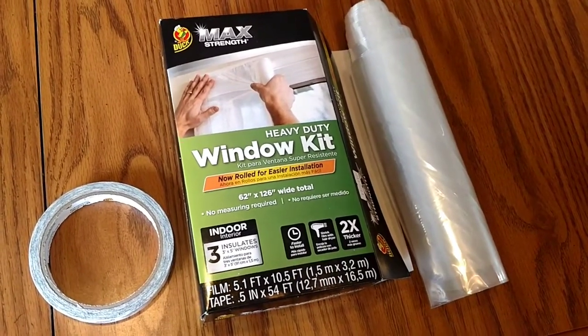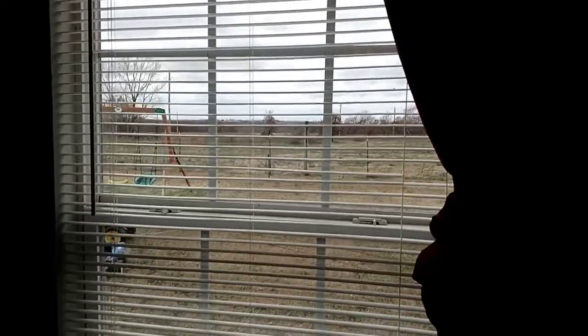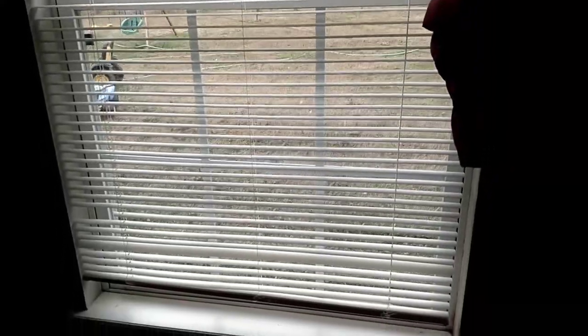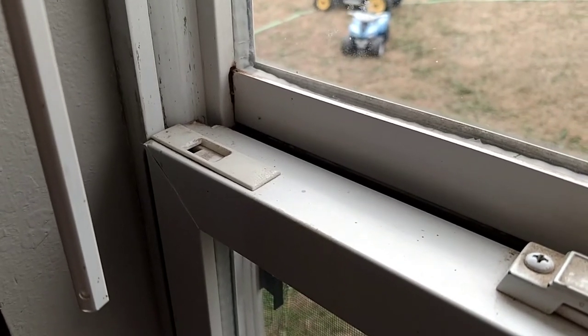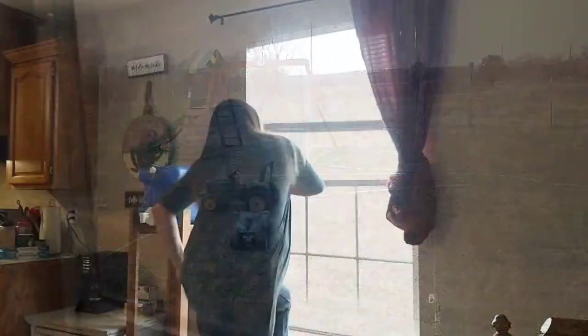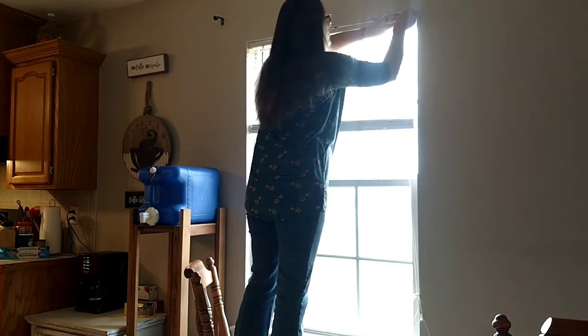Even though I had several of these windows to do, I'm just going to show you guys one window because it is a little bit of a time-taking process — it probably takes me about 20 minutes to do correctly by myself. I like to put the adhesive on the vinyl window itself instead of on the wall on the outside, because it is not recommended for drywall. I was really afraid we were going to get stuck with the blinds open or closed, and it was probably going to tear up the drywall when I took it down.